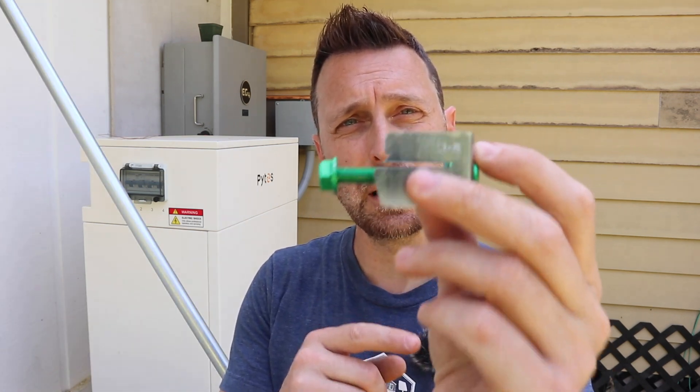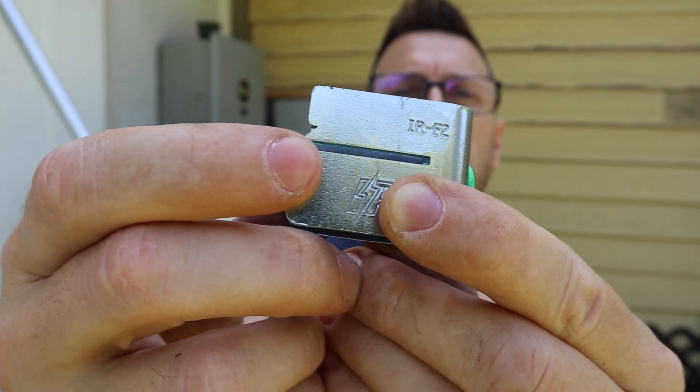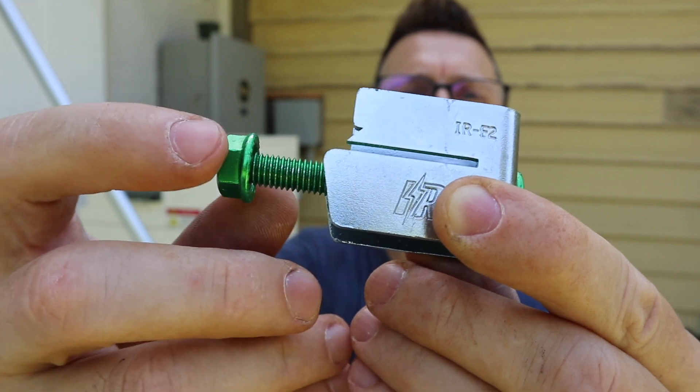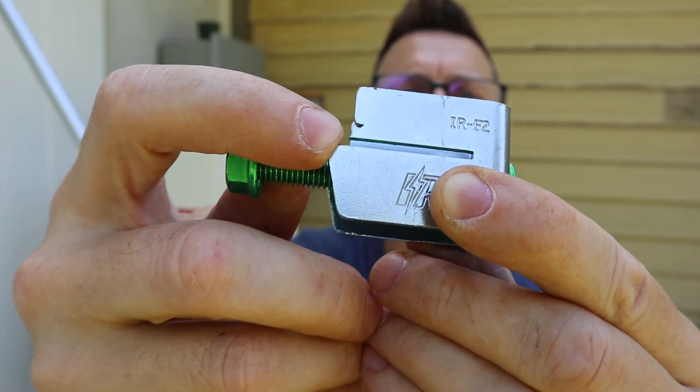Let me show you this bracket up close. On our brackets we've got these little points, and what those points do is they bite into the frame of your solar panel and electrically bond it to the frame — so you don't have to use any other hardware to do that, which is nice.